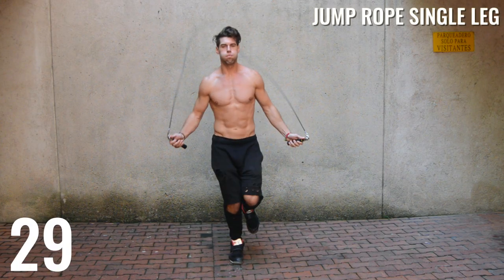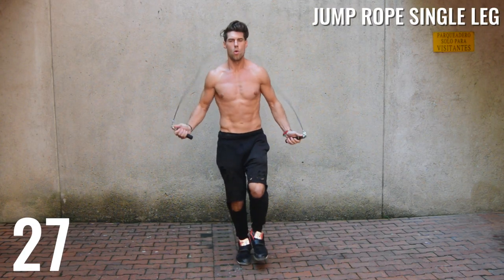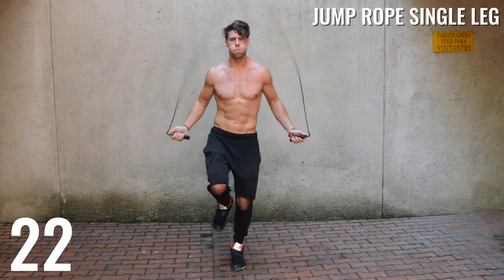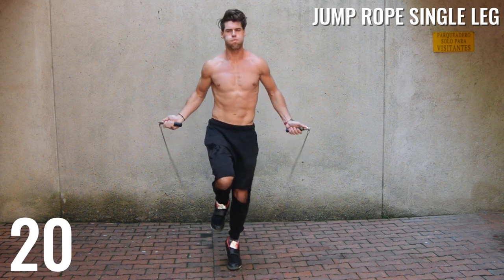Next up, we're going to isolate each leg muscle. We'll start with our right and then switch to our left, switching back and forth between right and left. Just follow along with me as I switch back and forth.